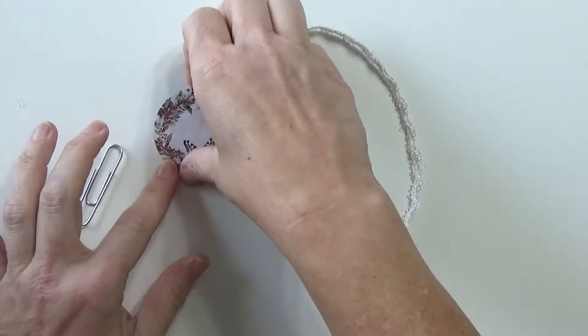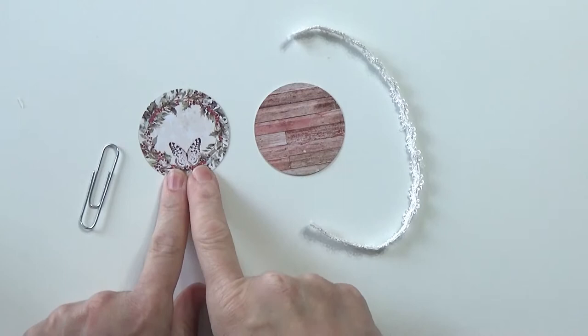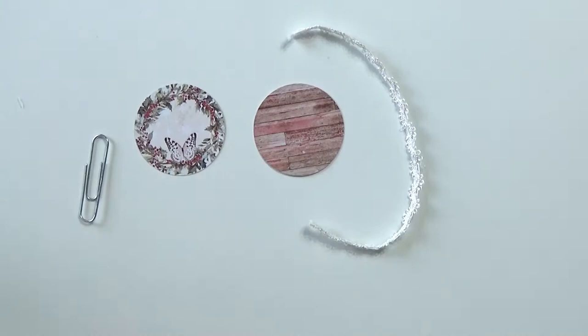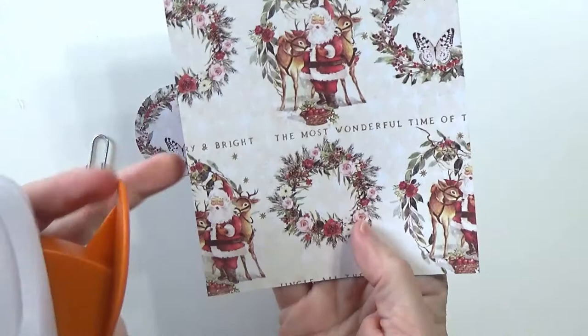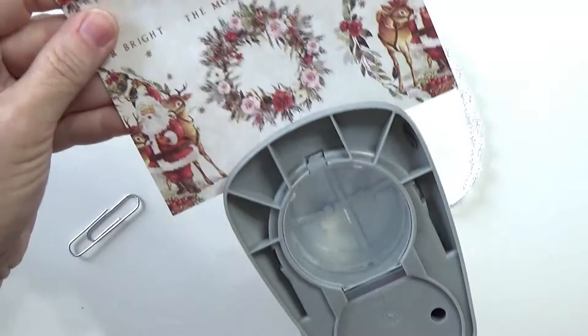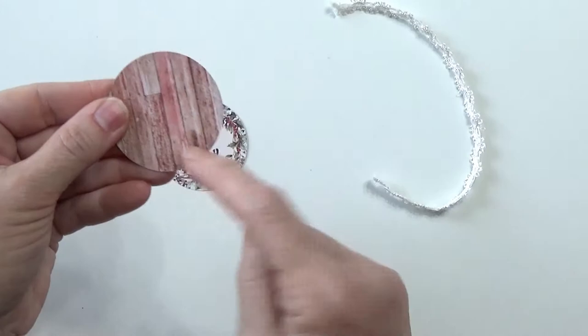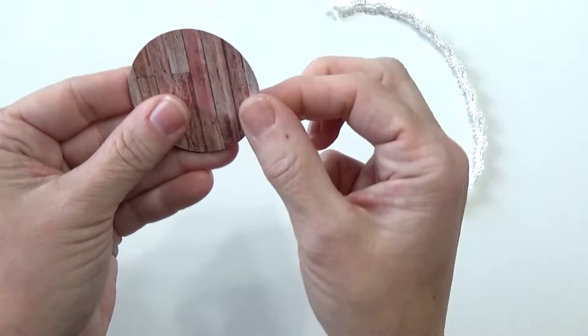I thought we'd start out with the round one first — I actually have not done a round one yet, so I thought that might be fun. The paper I used was from the November limited edition kit from My Creative Scrapbook. I used my two-inch hole punch. One of the pieces of paper had these little wreaths, and I flipped my hole punch over, tried to line it up, and punched. This is also from the limited edition kit — I just punched a two-inch circle. Since I used the same punch, I know they match up exactly, and that's very helpful.